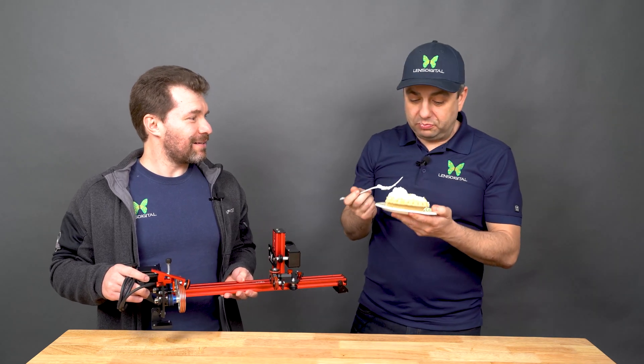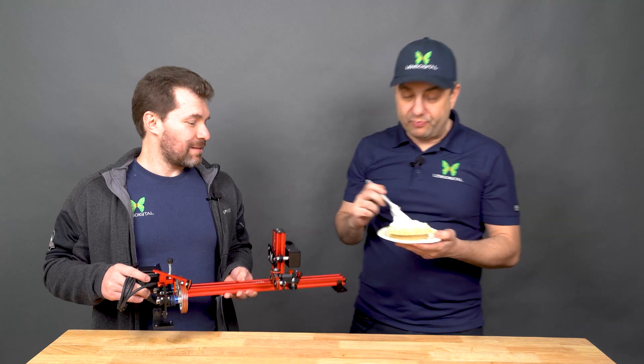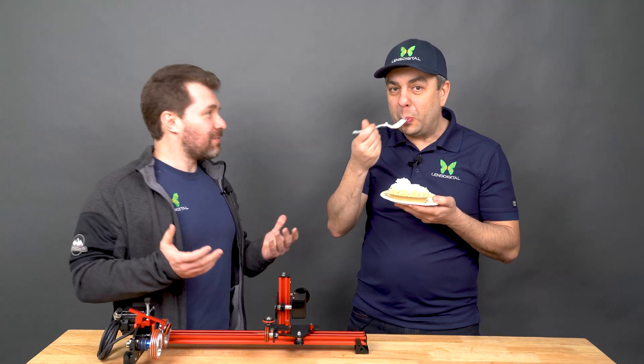Hey, what you got there? I'm eating a pie. It's Pi Day, remember? It's Pi Day, but it's not all about food.